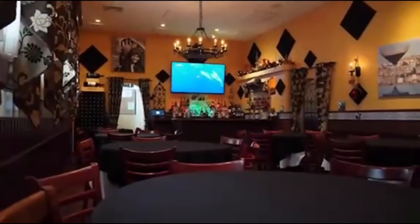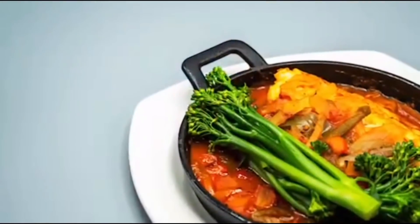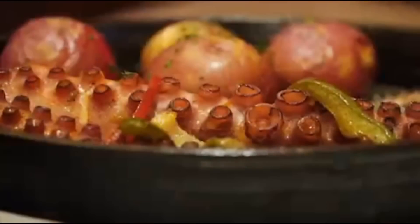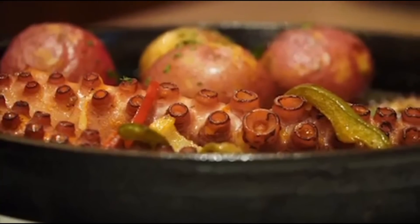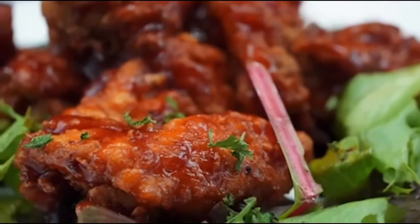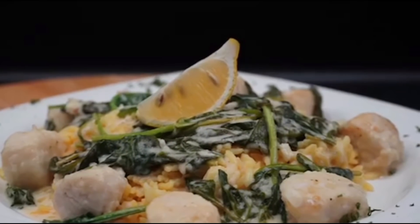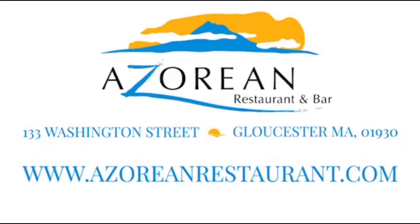Traga toda a família ou apareça para almoçar. Independentemente do que o traga aqui, o açoriano tem o prato perfeito para qualquer ocasião. Tudo, desde os clássicos portugueses a novas versões dos seus pratos preferidos. O açoriano será a sua casa longe de casa. Restaurante e bar açoriano — pode saborear as ilhas a partir daqui.